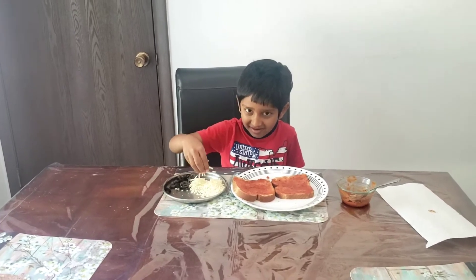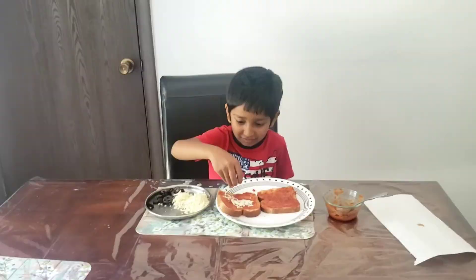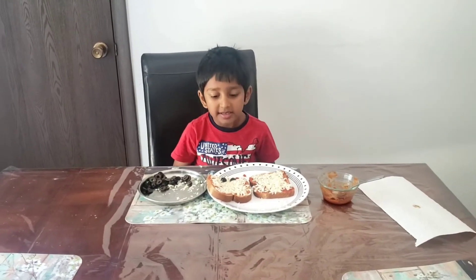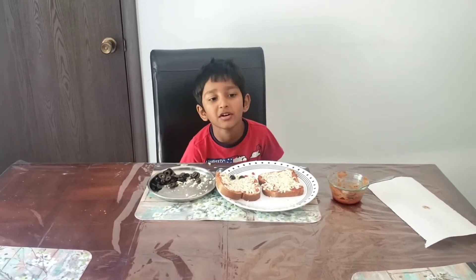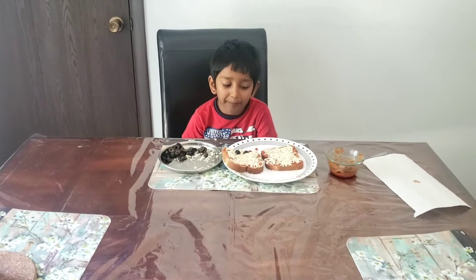You can put more ingredients — like bell pepper, tomatoes, jalapenos. Yeah, jalapenos, bell pepper — whatever you like, you can put it on the toppings.